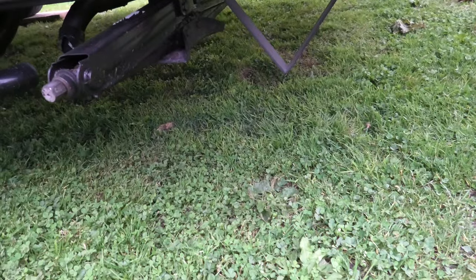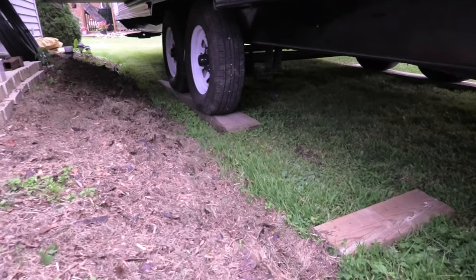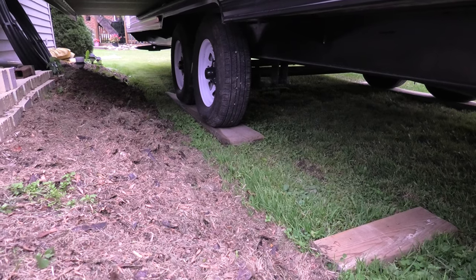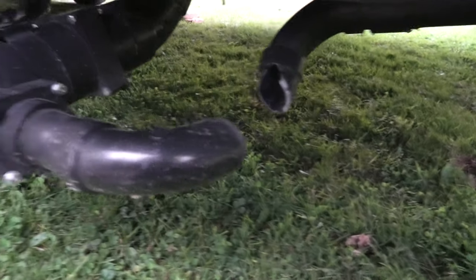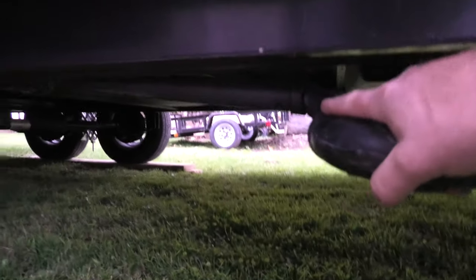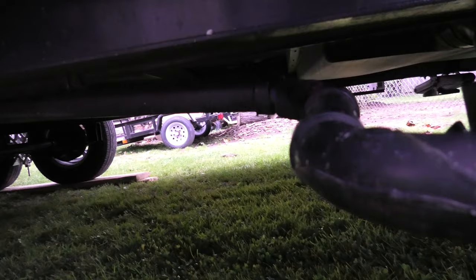Yesterday I was backing up the trailer onto these planks and wasn't quite lined up, so I pulled forward and a piece of wood flew up and hit my drain system — knocked it right over. I'm not afraid to admit when I mess up. Thank god the sewer pipe itself is good — I didn't break the sewer pipe — but I broke that elbow and that other one over there too.